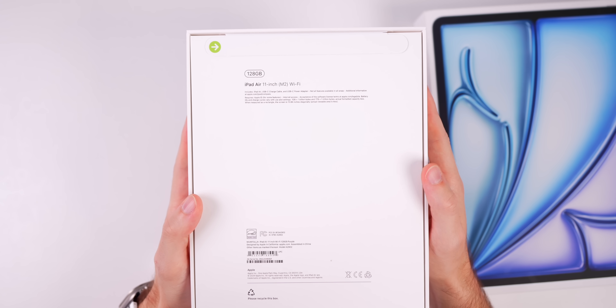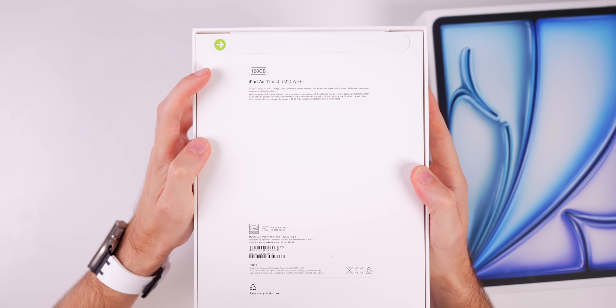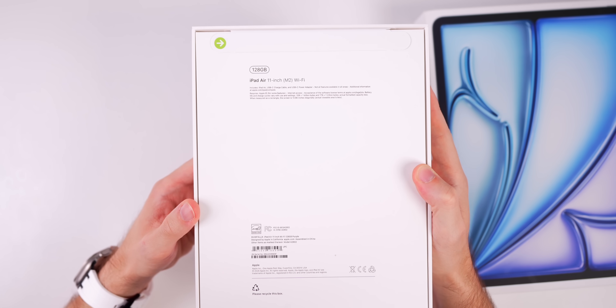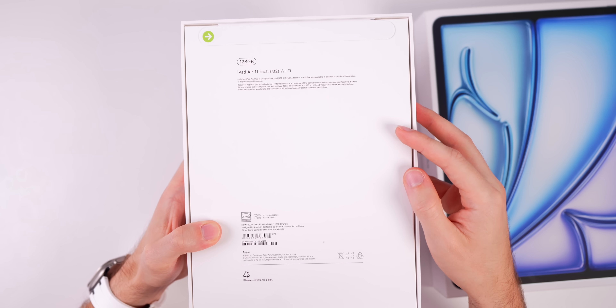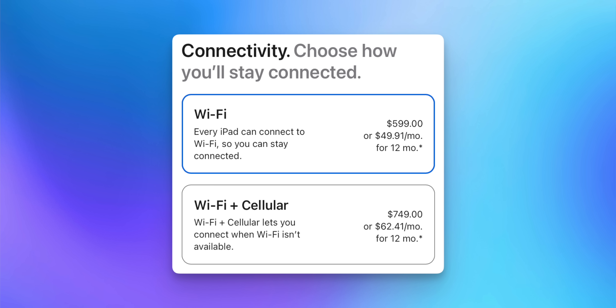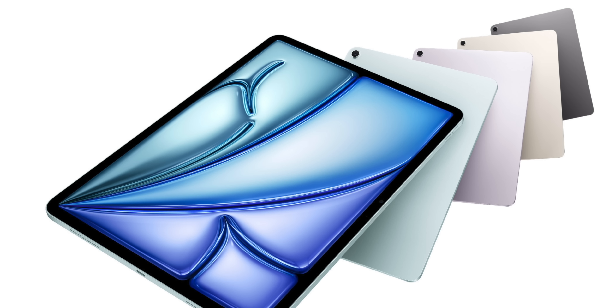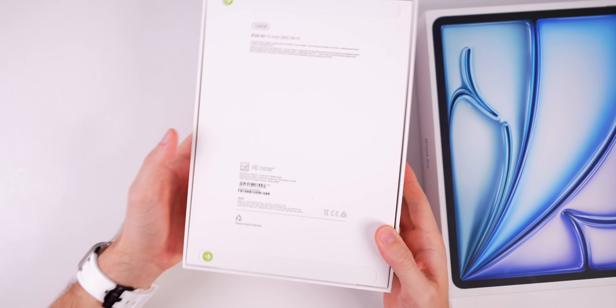We're starting with the 11-inch model — the base model entry level iPad Air at 128 gigabytes, which is new, up from 64 gigabytes on the M1 iPad Air from 2022. I got this one in purple, and it's Wi-Fi only at $599. Adding cellular is an extra $150. It also comes in Starlight and Space Gray.